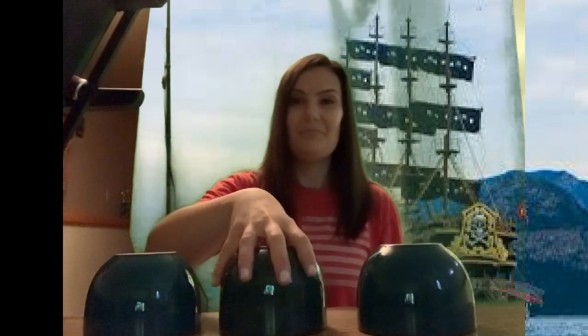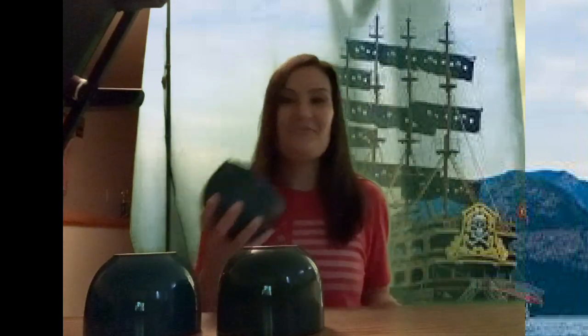Did you guess this cup? Let's see if you're right. Nope. Did you guess this cup? Nope. So it must be under here. If you got it right, good for you.